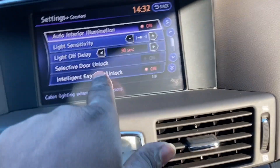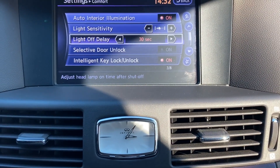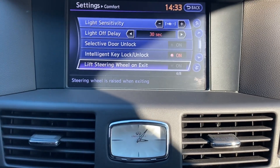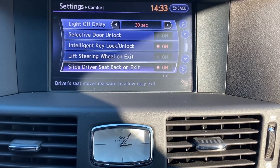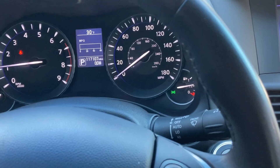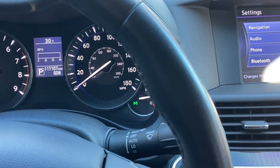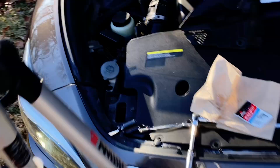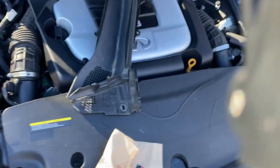A lot of these settings might have defaulted to off. Lift steering wheel on exit — I want that off. Sliding the driver's seat on exit — I want that off as well. So that's about it. Might as well go back and put everything back together because everything is good to go. This is going to be for the long version of the video — I'll be showing the process of putting everything back together.